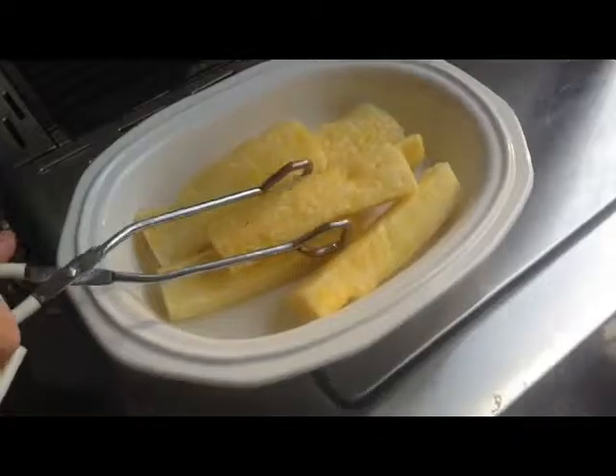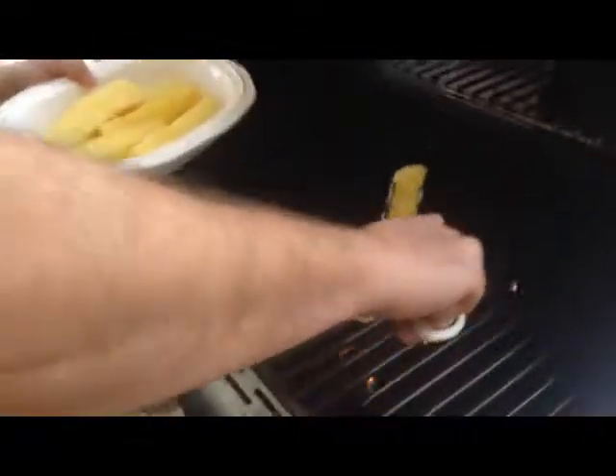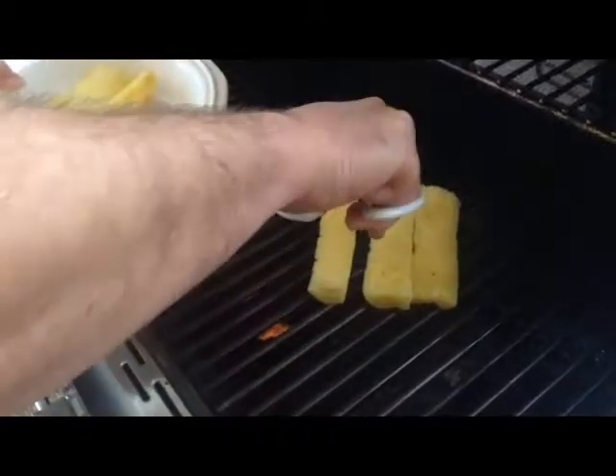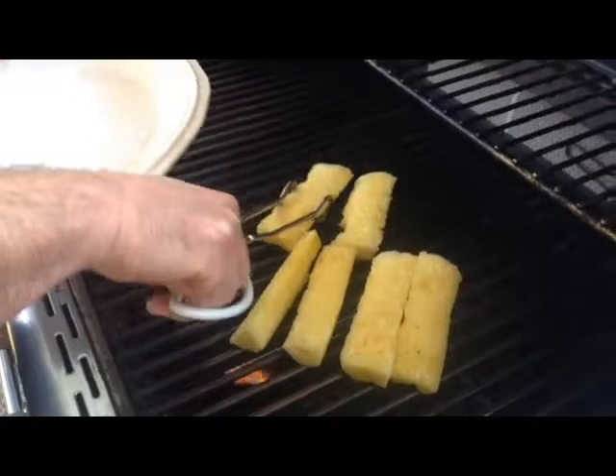I already cut some fresh pineapple, got the core out of it, and I'm just going to place it on a medium-high grill. I've already got it heated up to about 350 to 375 degrees. I'll go ahead and place these pieces of pineapple on here just like so.